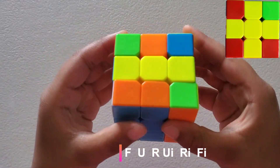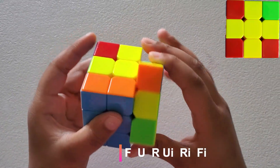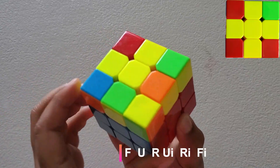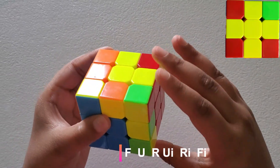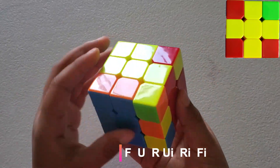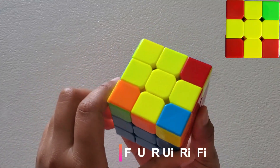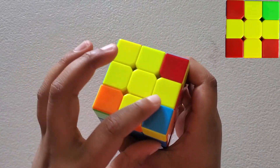Face, U, R, U-inverse, R-inverse, Face-inverse. Again: Face, U, R, U-inverse, R-inverse, Face-inverse. Now we have the yellow cross.